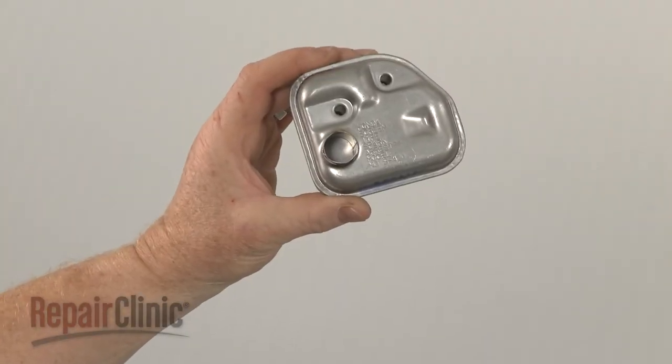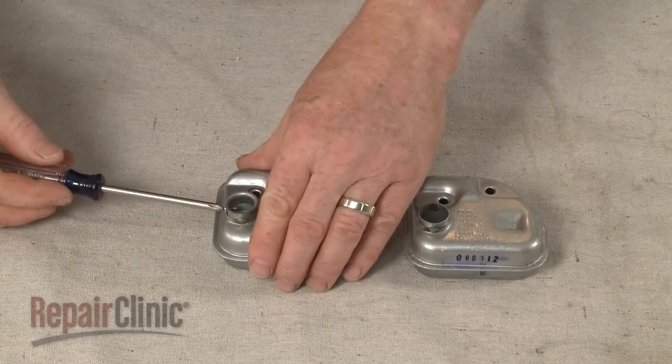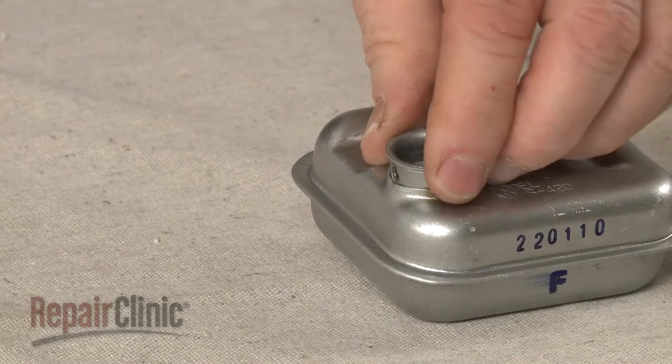Prepare the new muffler for installation by transferring the spark arrester from the old muffler to the new one. Use a small Phillips head screwdriver to remove the screw securing the arrester.